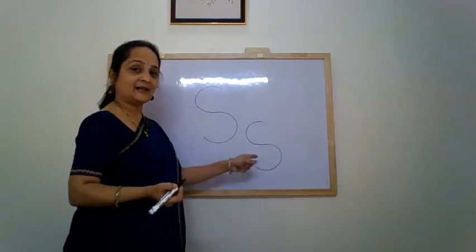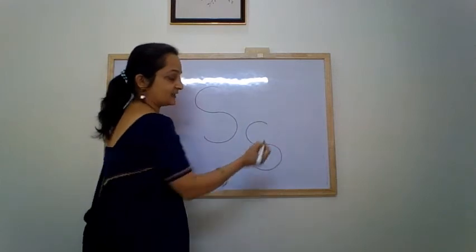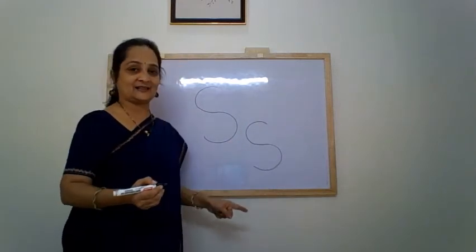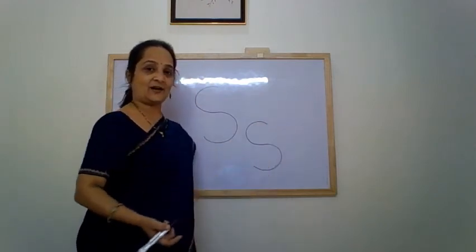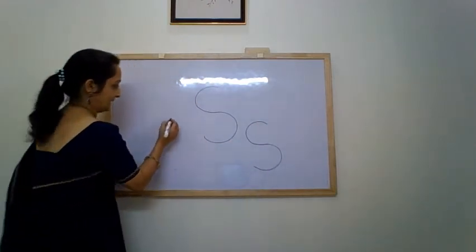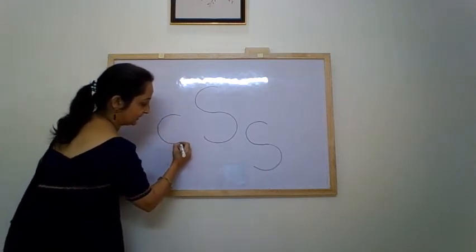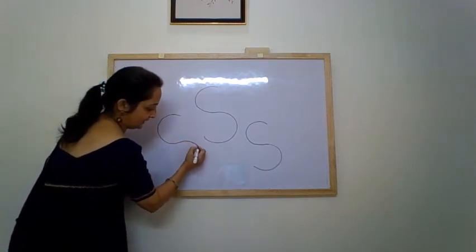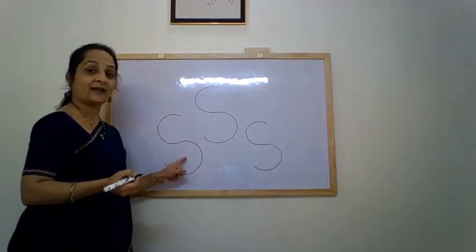This is letter S. You can also say twist and turn — the line is getting twisted. Let's see it once again: a backward curve, complete the curve, and then make a forward curve. Letter S.